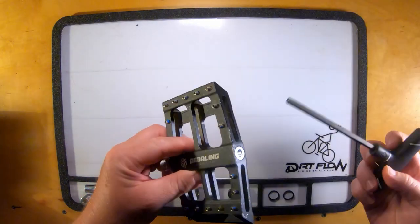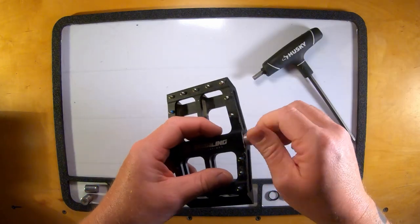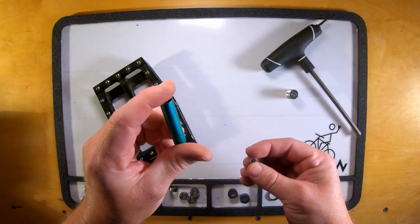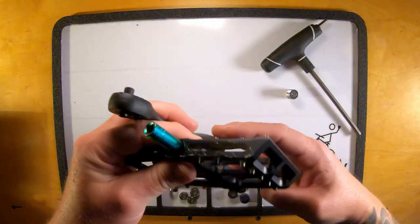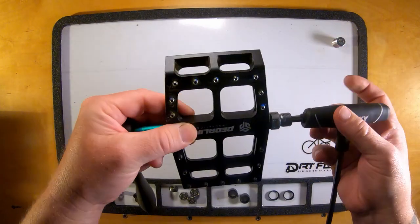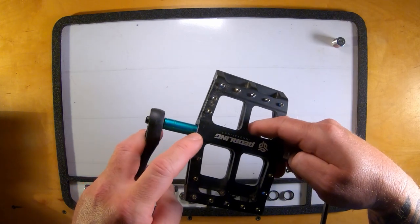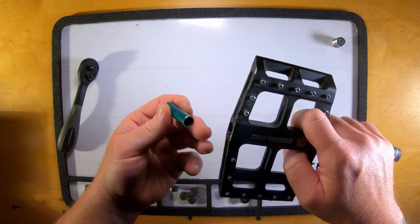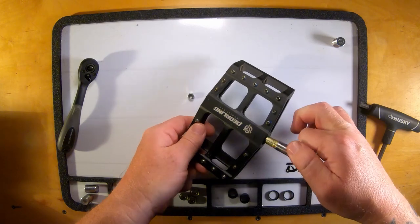First, we are going to remove the end cap — you just need a 6mm allen key to pop it off. When you look down in there, basically all you are going to see is one of these nuts. That is where you take your 8mm deep socket. Now this is the big difference between a left and right pedal: the right pedal is reverse threaded for this nut, meaning to get the nut off the spindle, you need to turn the nut clockwise. There is your nut, and you still have a little washer in there.